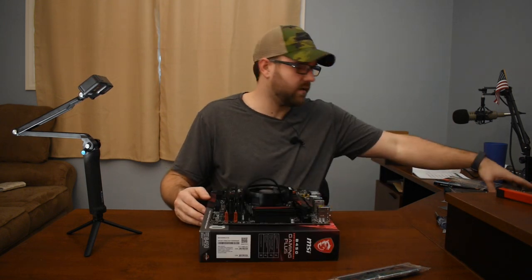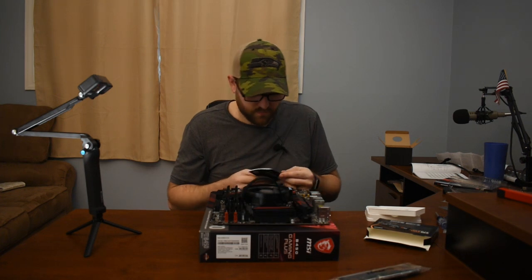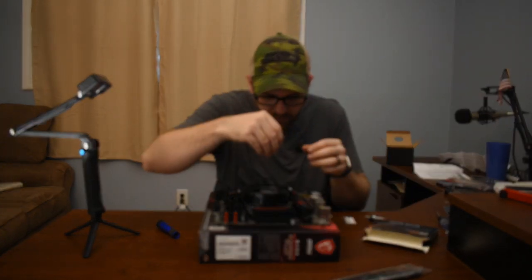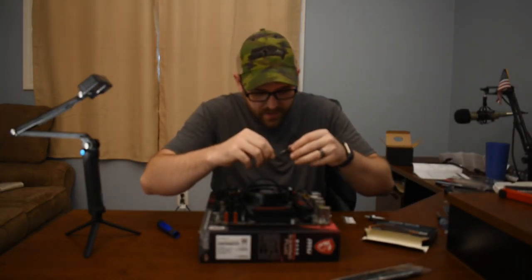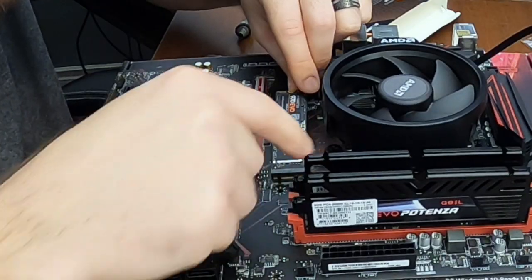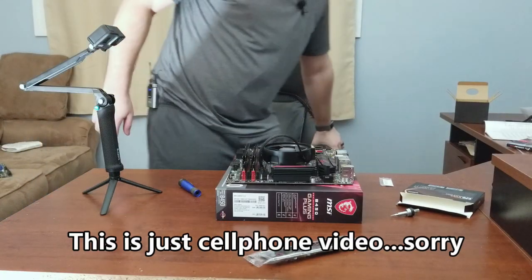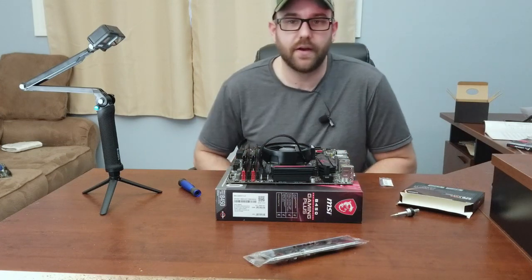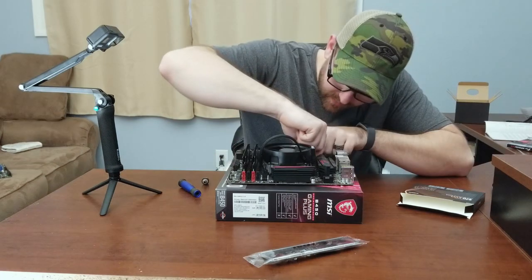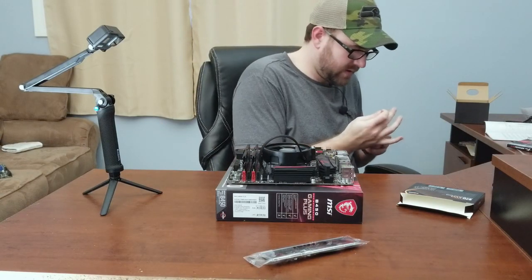I think I'm going to do the M.2 now, because the video card's going to go on top of that. I've already watched a video on how to put this in — it's supposedly going to go in at some sort of angle and then slide down. That is a little nerve-wracking putting that in. The camera ran out of batteries. This being my first YouTube video, the first lesson I've learned is charge your batteries and have extra batteries. I'm going to need to tighten down this M.2 drive here. There we go — that's in.